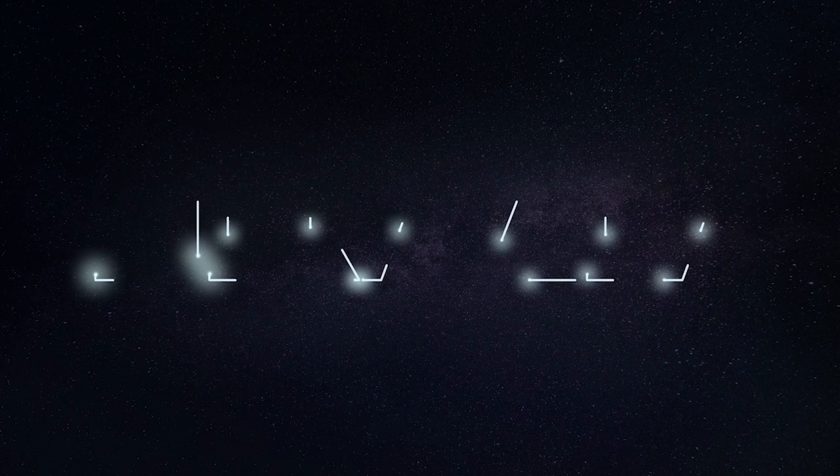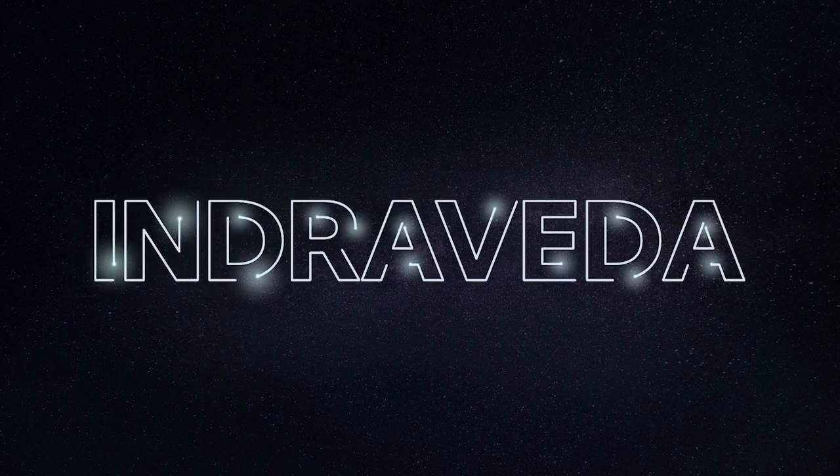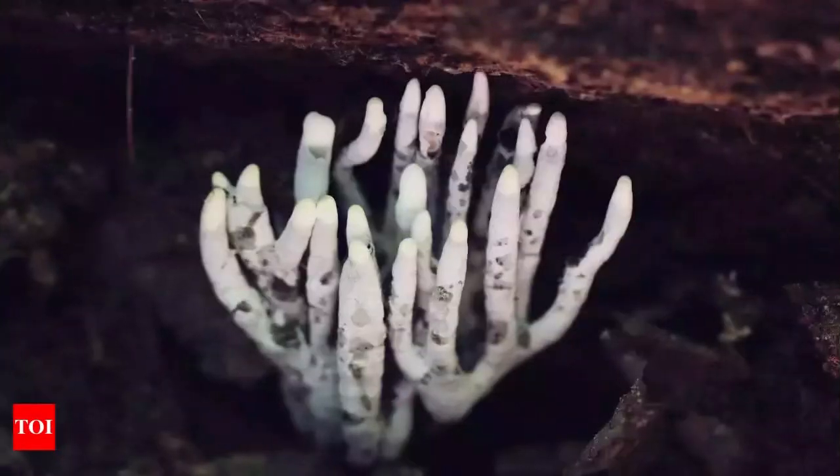Hello everybody, welcome back to another video of Indraveda. Today we will be talking about a quite strange topic. Let's say you're walking through a dark forest alone, and then you see this hand-like thing emerging out from the ground. I don't know about you, but I would just never come back to that place.